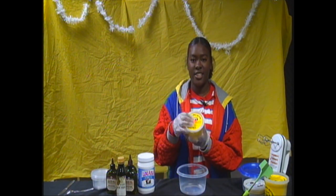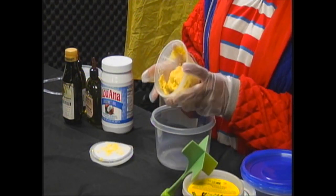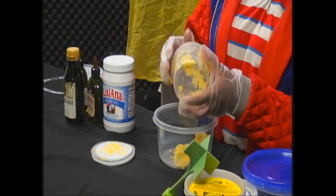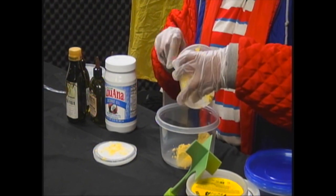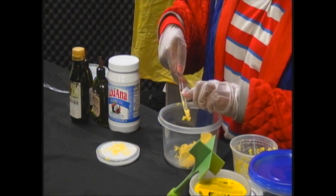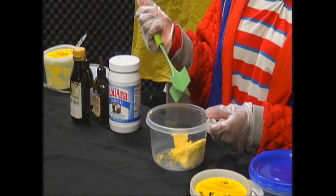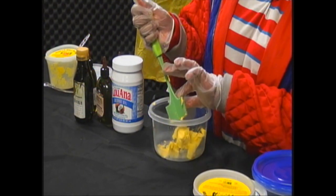With our gloves on, the next step is to add the shea butter. How much you use really depends on how much you're trying to make. I'm going to put in all of this and use a knife to get the rest out. After this, we're going to break down the butter so it will be easier to blend.